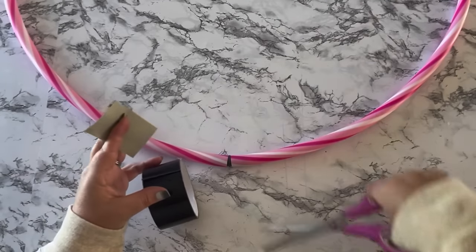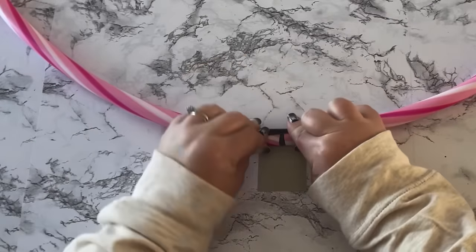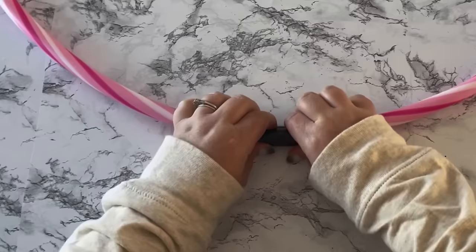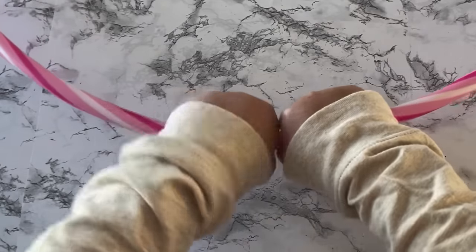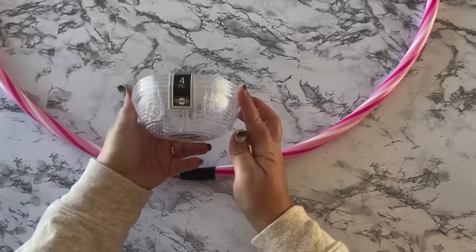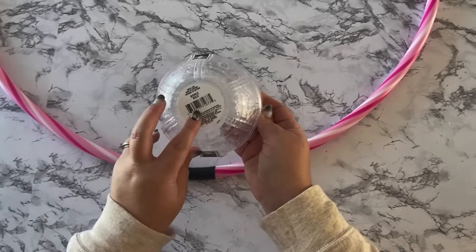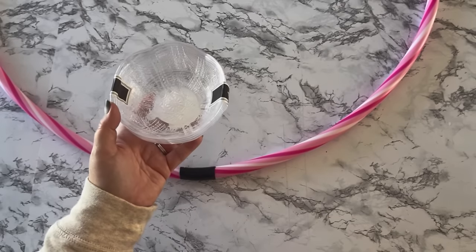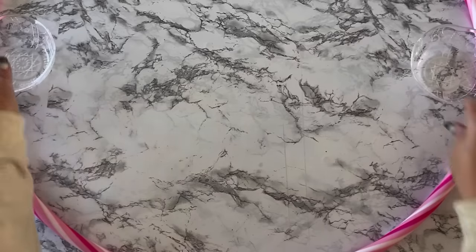I wanted to make sure the hula hoop stays connected, so where the ends meet I wrapped it up with some black duct tape. These are the small bowls from Dollar Tree — a set of four for just a dollar, found in the party wear section with the punch bowls and plastic stuff.